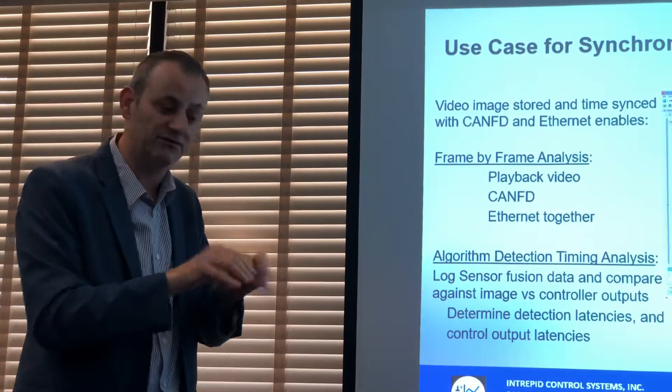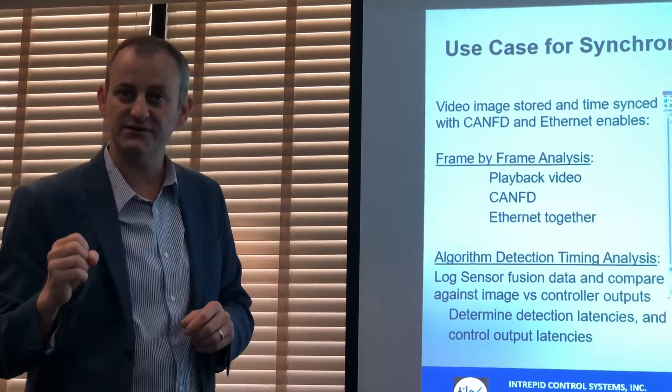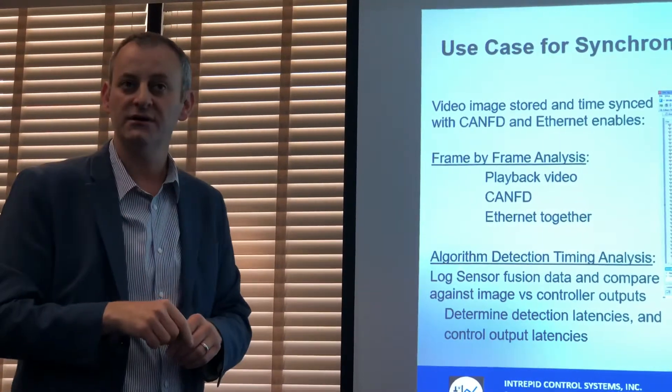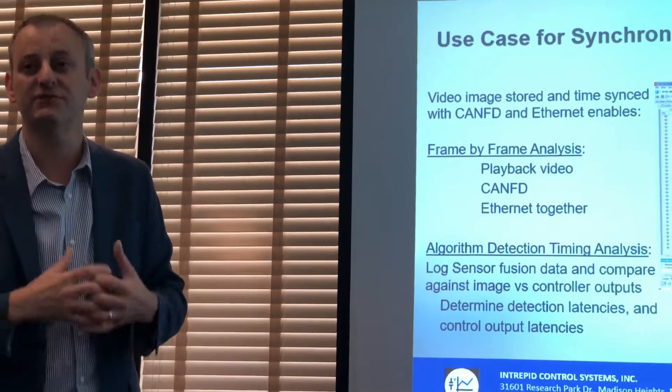I used to do engine calibration in vehicles — you could drive, capture the data, look at the parameters, change something, recompile, and drive again. But now with all this high-speed data coming in, it's much more difficult to do that kind of iterative calibration workflow.